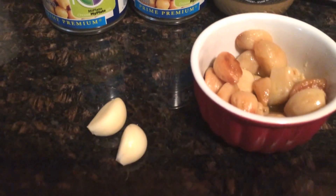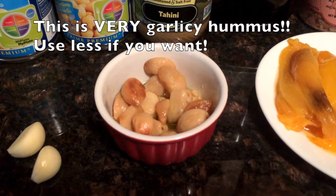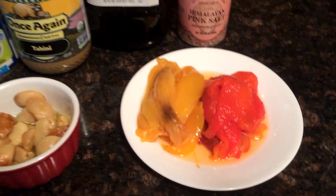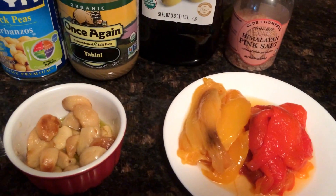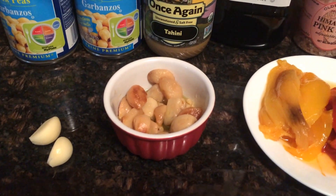For our traditional hummus we're going to use one garlic clove. For our roasted garlic hummus we're going to use the roasted garlic, and for our pepper hummus we're going to use some of the roasted garlic as well as one raw garlic clove.